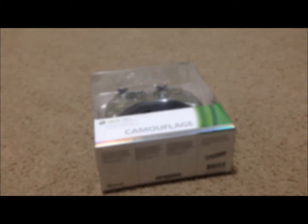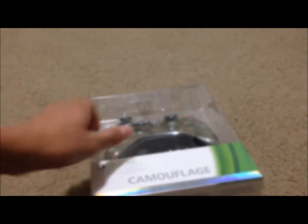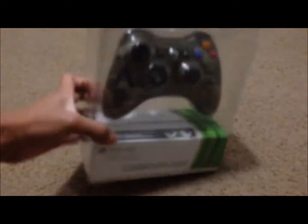What's up guys, PinoyFotty here, and today I'm gonna be doing an unboxing of the Xbox 360 controller camo. It's limited edition, so make sure you guys pick this up. I got this for $41 and that's actually not that bad, and it does come wireless, and they always come with batteries.